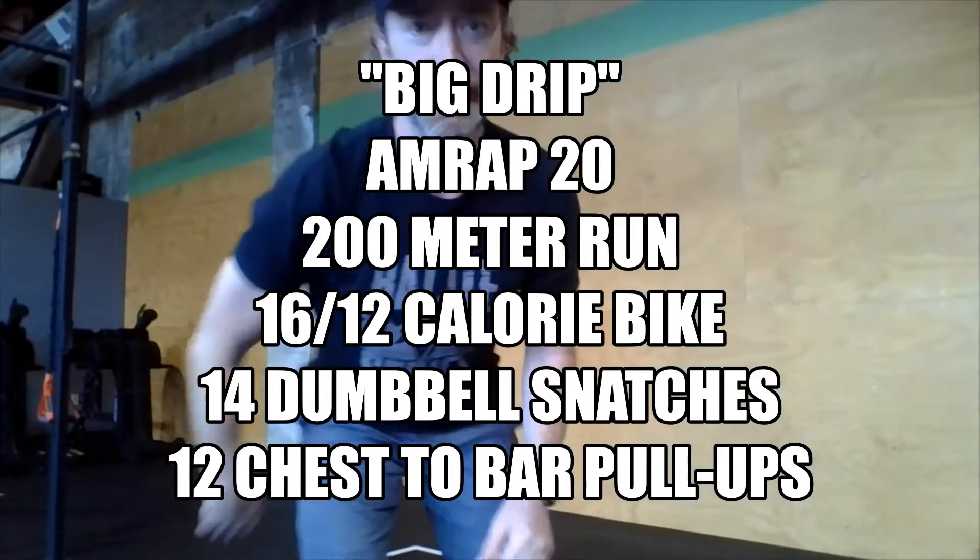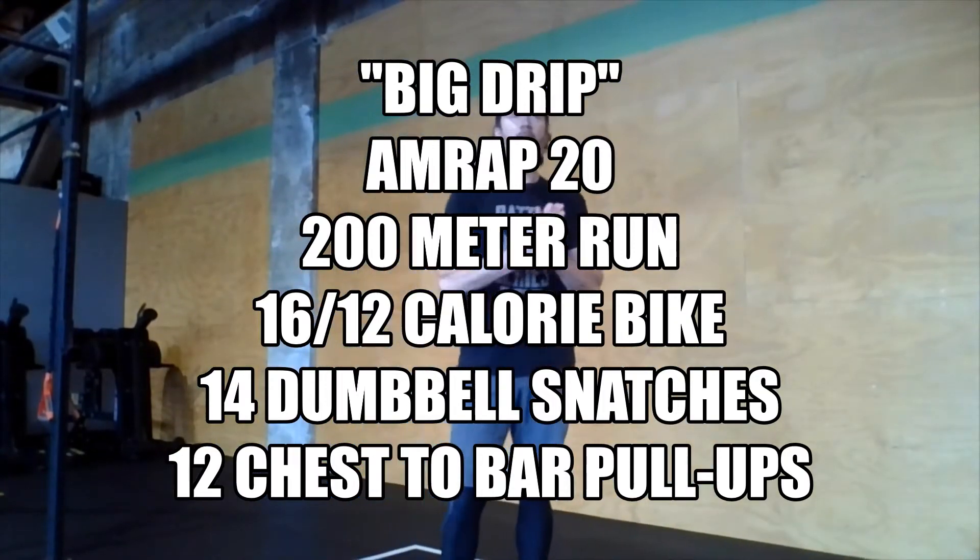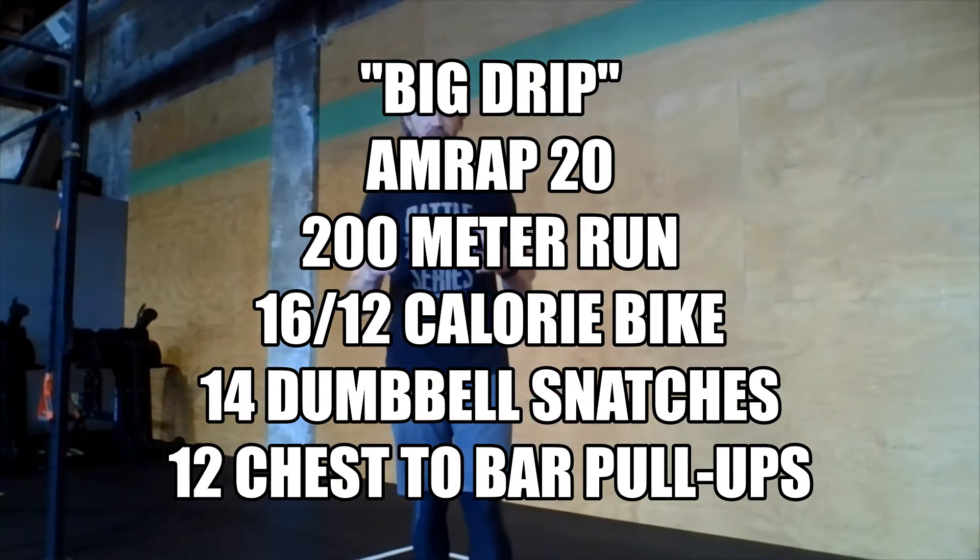Hey there, Rivet family. Happy Friday. We made it through another week. We're finishing up this week of training with a 20-minute AMRAP called Big Drip.